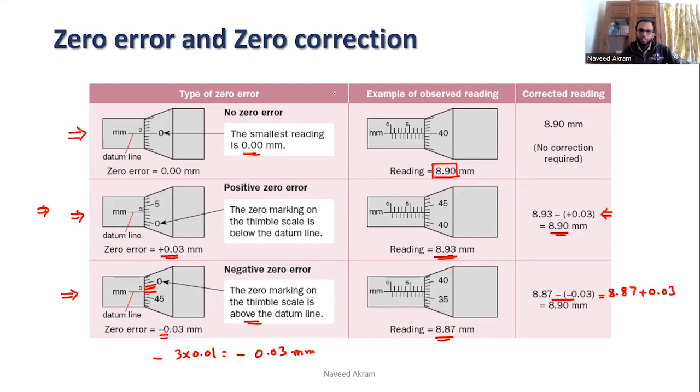In practice, whenever you take a measurement with a micrometer screw gauge, the first step is to check for zero error. If there is a zero error, you note it first, and after taking measurements you correct them by subtracting the zero error from the reading.